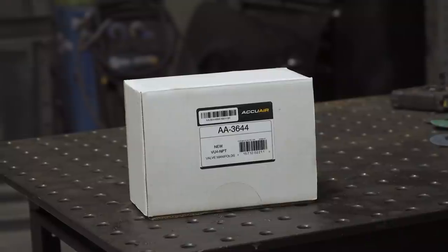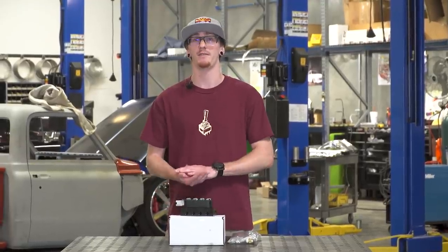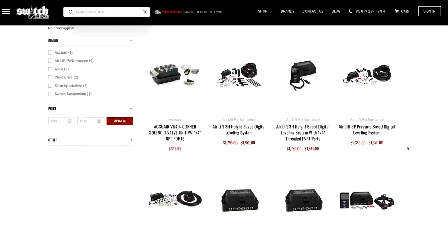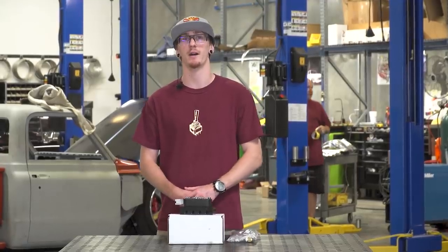If you have any questions about the new AccuAir VU4, give us a call. We can get you helped out. If you don't think this is the valve for you, we have multiple other options. You can find this valve, as well as all the other air management kits we offer, at www.switchsuspension.com.